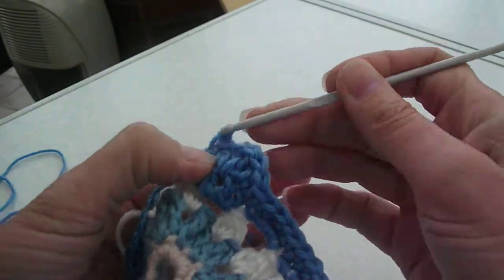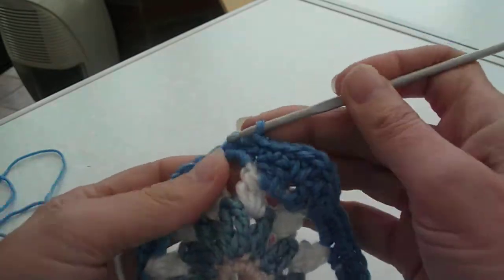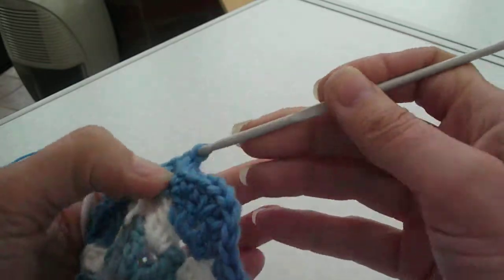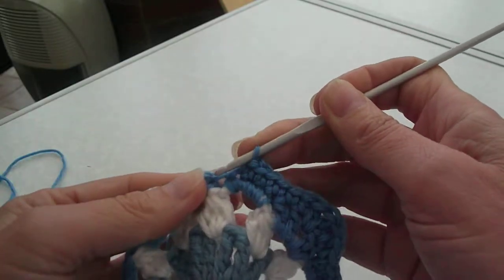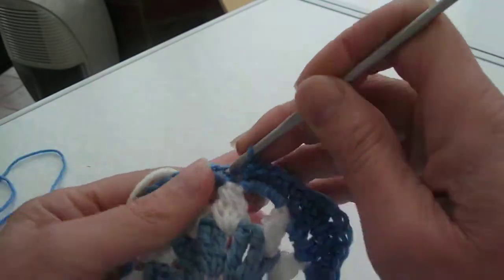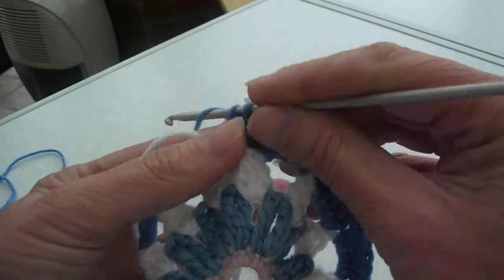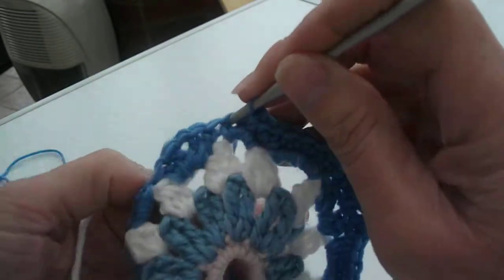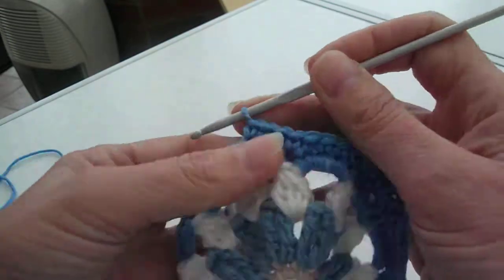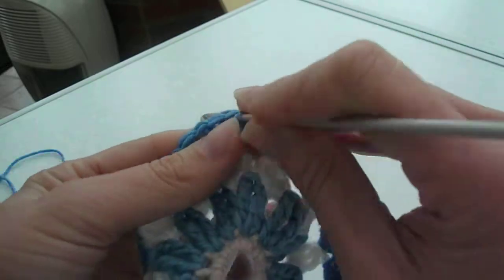Double chain into the top of the next four double chains — one, two, three, four. And into the top of the next four double chains — one, two, three, four. Double chain into the top of the first treble there.